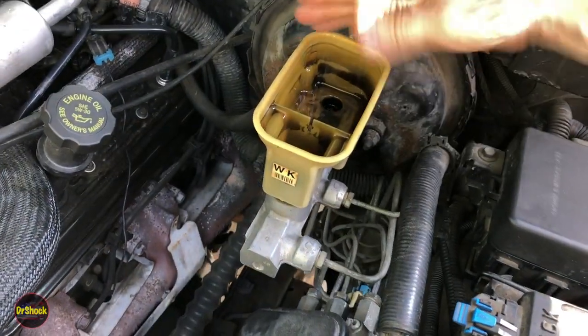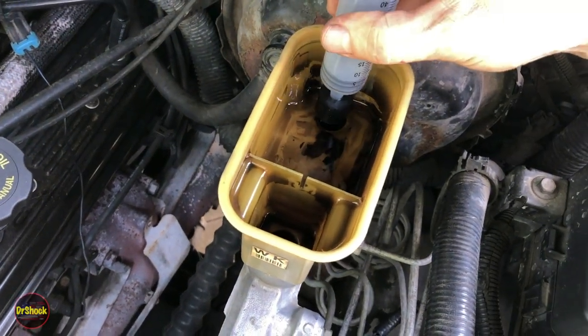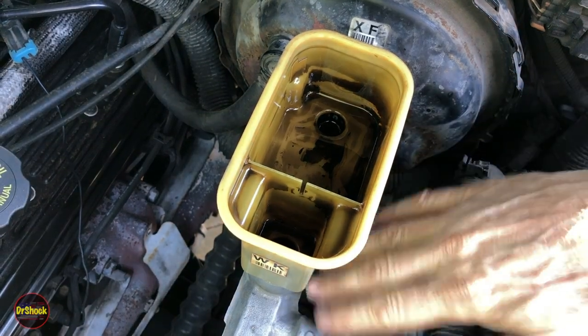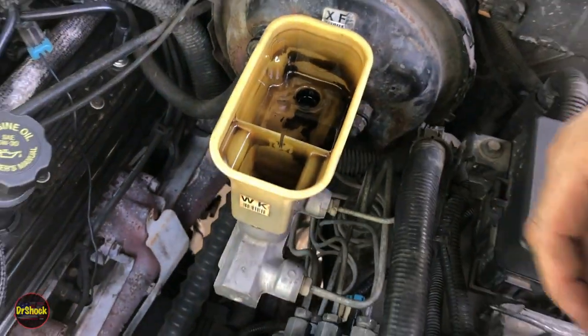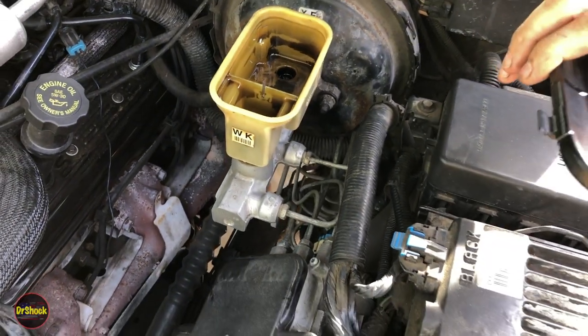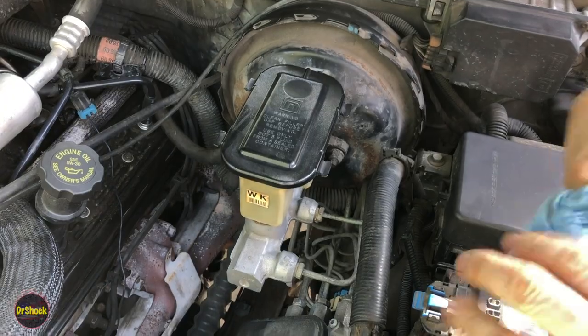Make sure the reservoir looks empty. Get your syringe down into the orifice so you can suck fluid out of the main cylinder bore to cut down on drips when we remove it. At that point we can put our cover back on and go ahead and start disconnecting everything.